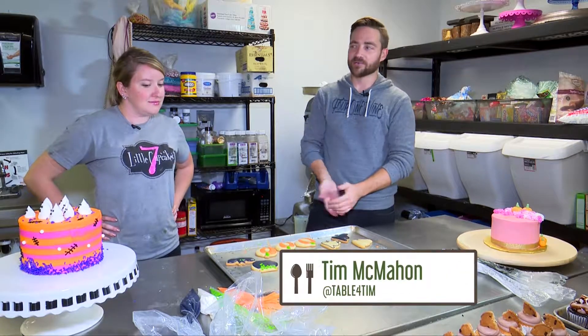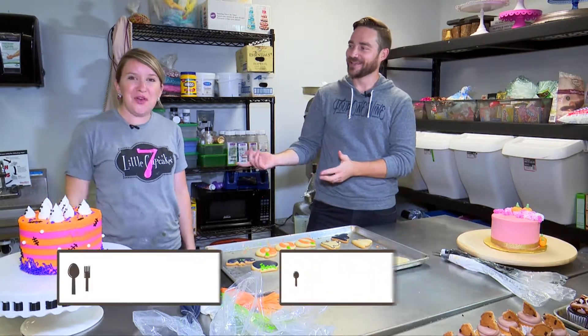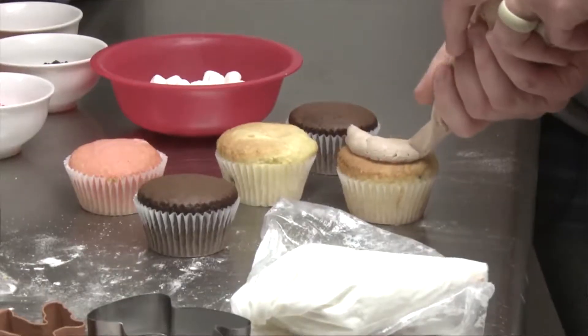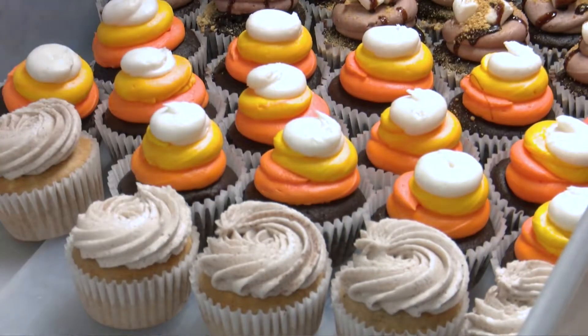I'm here with our 4-1-Ash resident baker, Erin Lienig from 7 Little Cupcakes. This is the second time we've worked together — we did some holiday treats a couple of years ago. And today we're doing Halloween treats. The Halloween season is here.